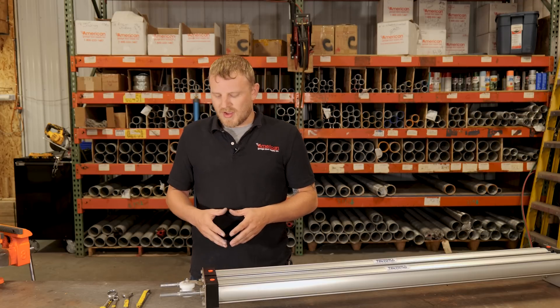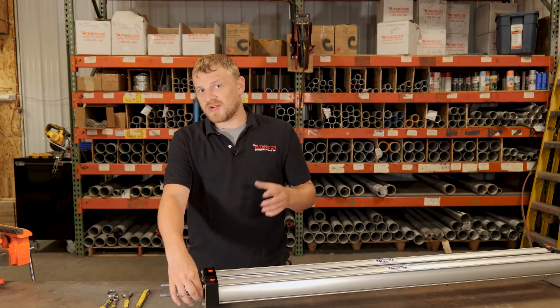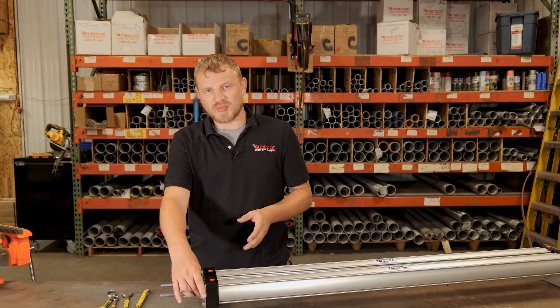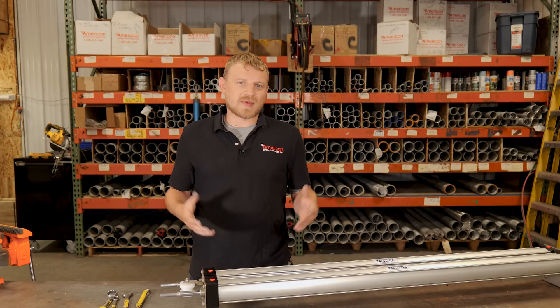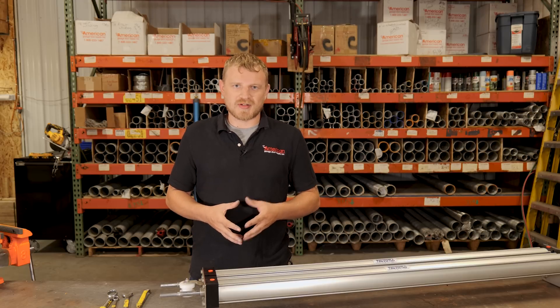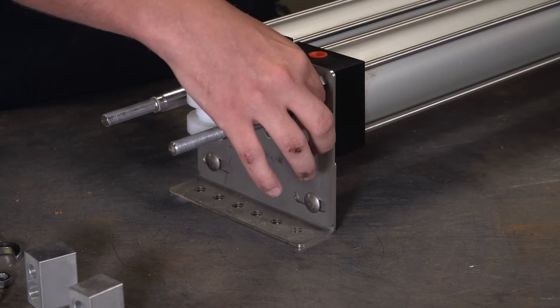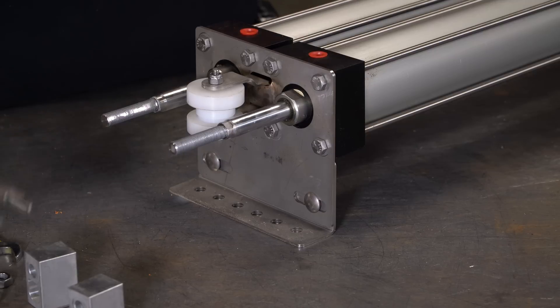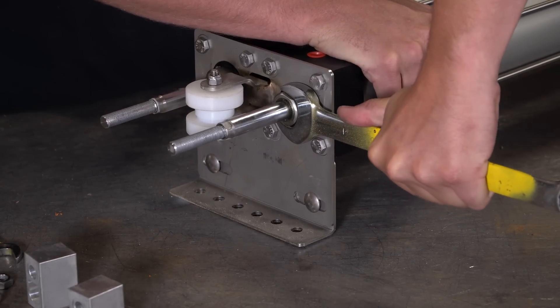Now that we have that collar off, there are two separate things that can happen. If you only need to replace your bushing and you're in a hurry, you can just do the bushing. We recommend rebuilding the whole thing while you're in there, but sometimes you just don't have the time for it. If you want to take this bushing out and that's where your air is leaking from, you'll just grab a one-inch wrench — the bushing has a couple of slots on it for that.